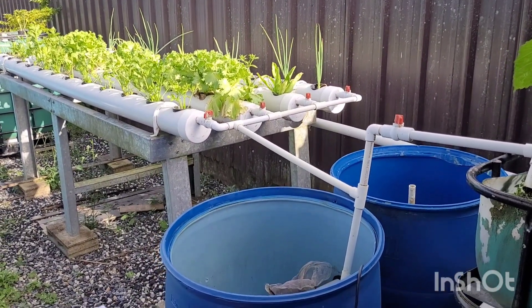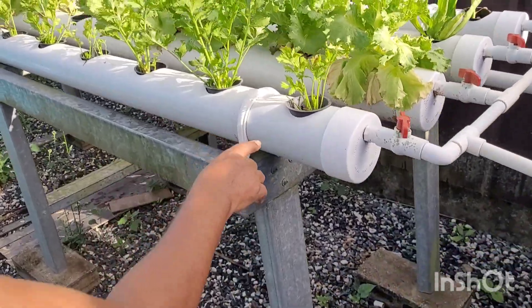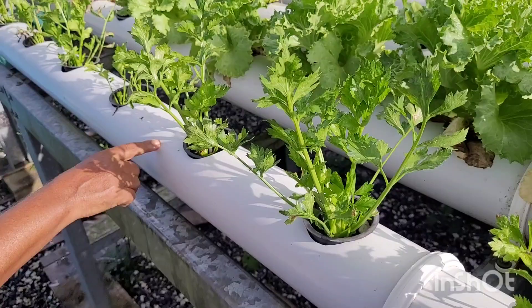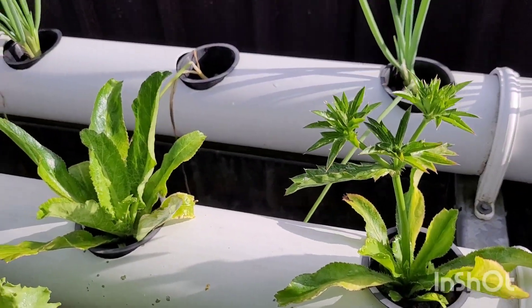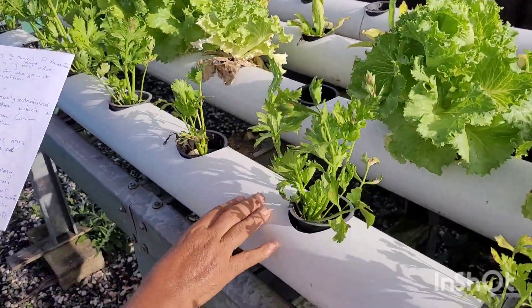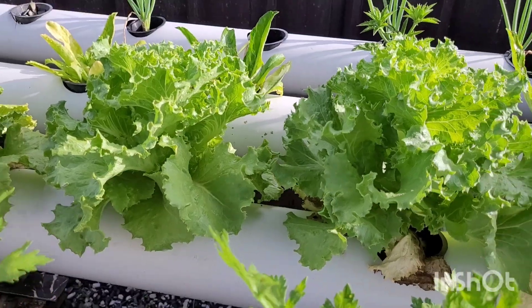I am growing lettuce, celery, bandana, and side. The lettuce is already ready for reaping.